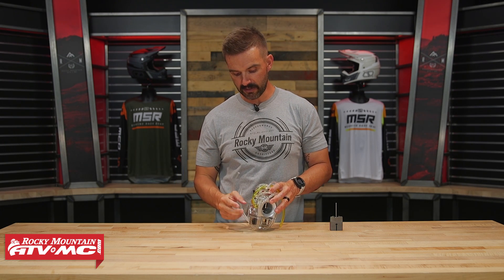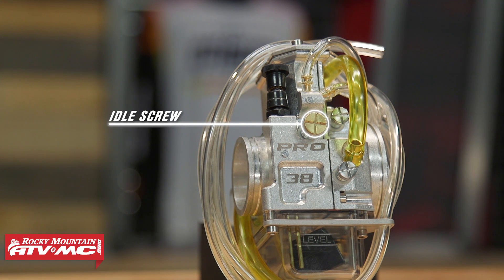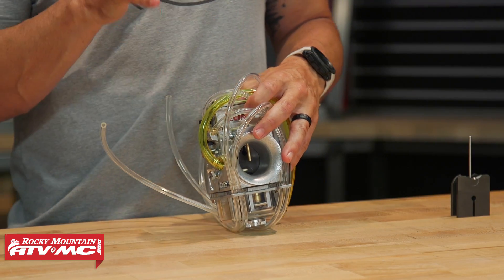There is also an idle screw on these, so you can adjust the idle, and then the metering rod you can adjust as well. But once you get the idle screw dialed in, you don't have to touch that anymore — you just worry about the torque and the power jet.